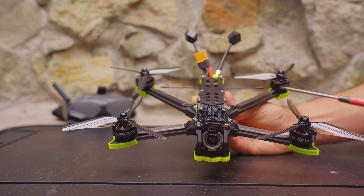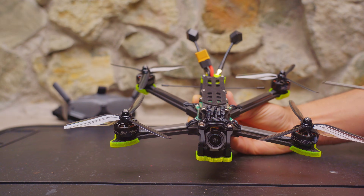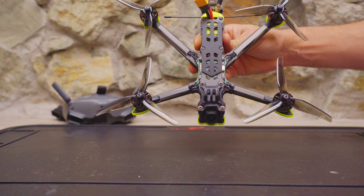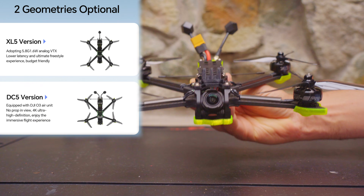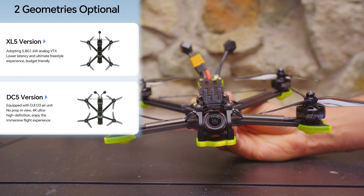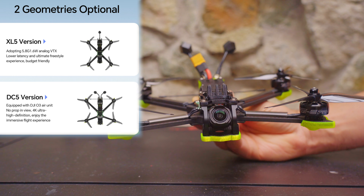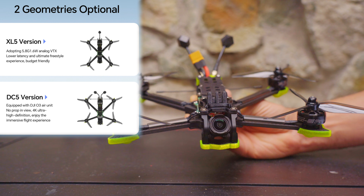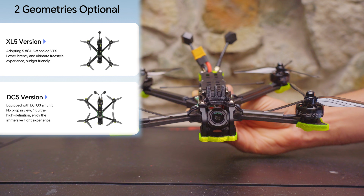The Nazgul Eco comes in an analog version with a TrueX frame, and I have the DJI-O3 version which comes with a dead cat frame. The analog version is a good choice for freestyle pilots and people just getting started who want to save money. The dead cat version is the best choice if you're interested in cinematic FPV shots, since you won't have props in view of your FPV camera.